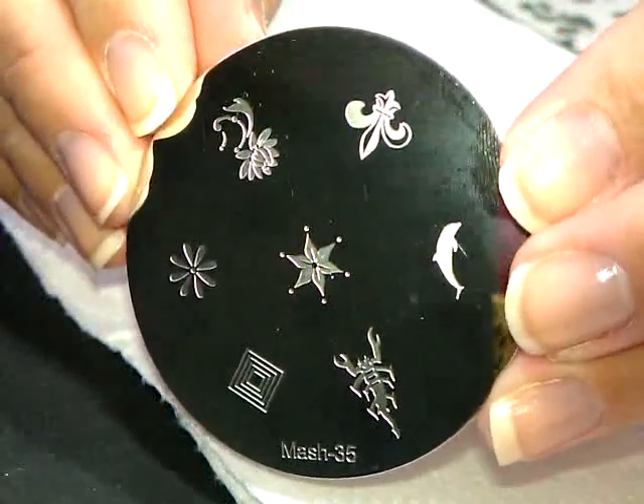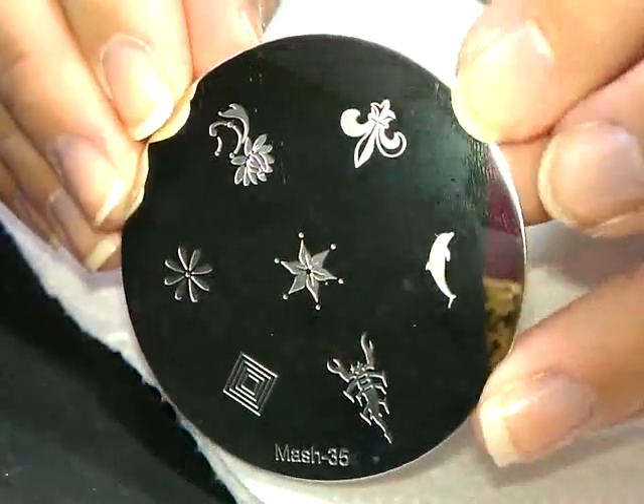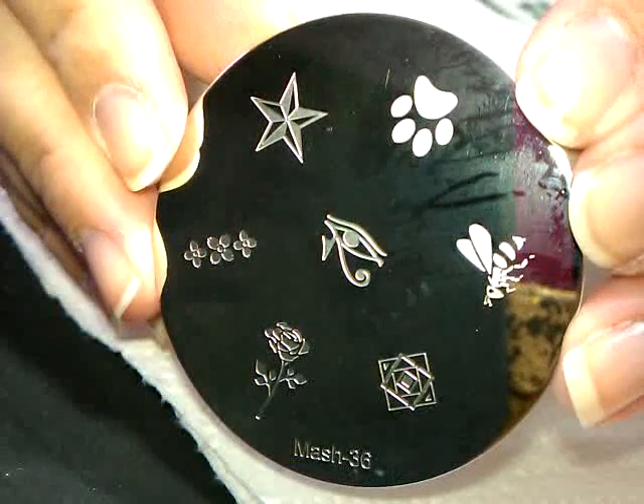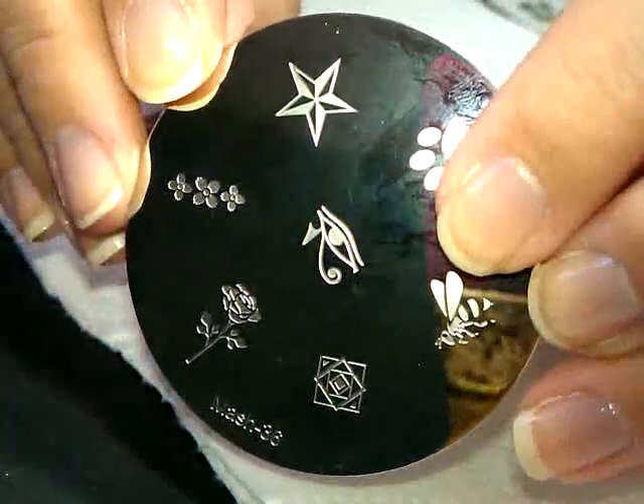Number 35 — the floral design is really pretty, they did a nice job on this. Number 36 — very cool claw print. Oh, look at the bee!